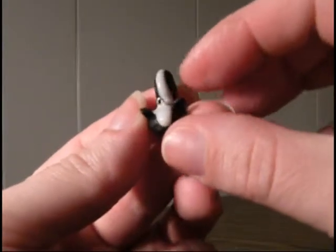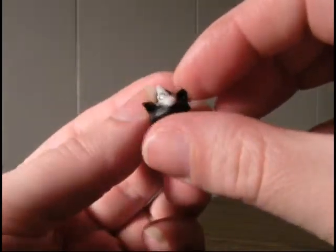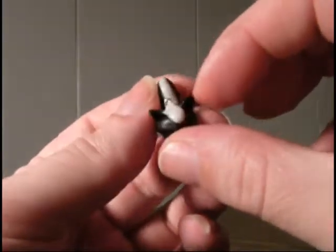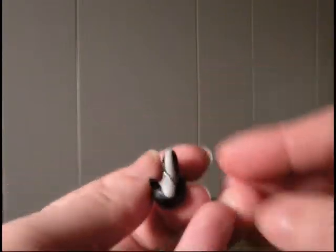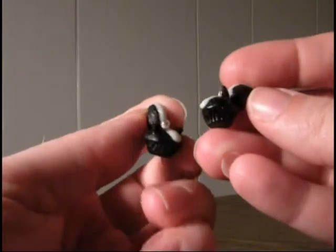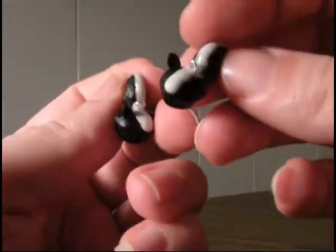Then my daughter was like, 'Mama, you should do a skunk.' So here's another cupcake — here's the tail and the ears to make it look like a little skunk, and I got two of them as well. They're tiny and hard to hold on to, and they're all textured. Of course it's kind of hard to see.